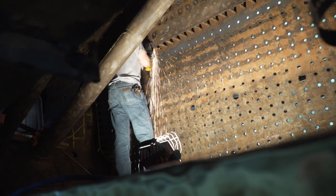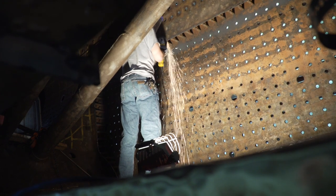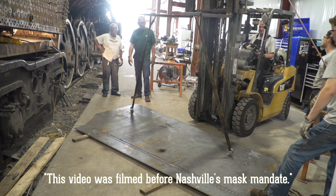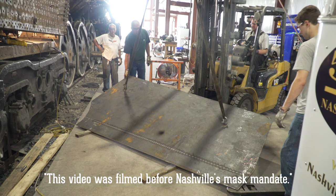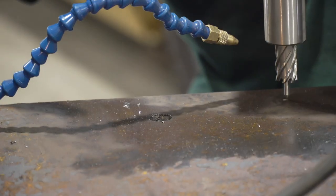On the inside, there wasn't hardly anything left. We determined that the best course of action was to go ahead, since we had to renew the bolts anyway, to go ahead and renew the sheets, so that we don't have to worry about them for a long, long time. We've cut the old sheets out, and we used them basically as a pattern to trim new sheets.